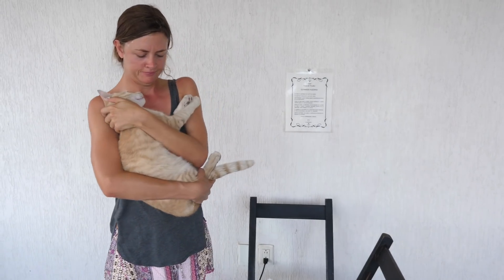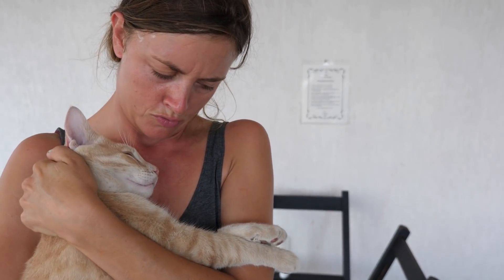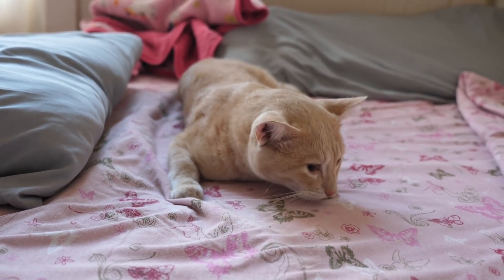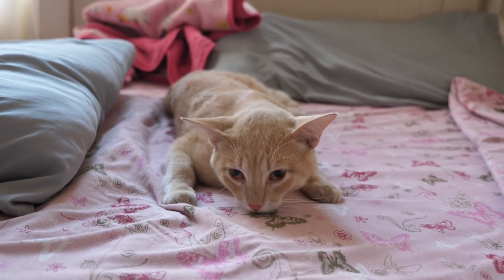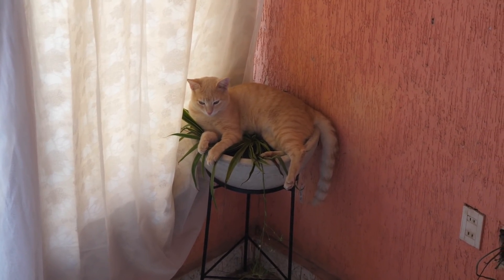We're going to take you down to mommy and put you in one of the birds. He's very soft. Within 24 hours Coco was back to his old self.